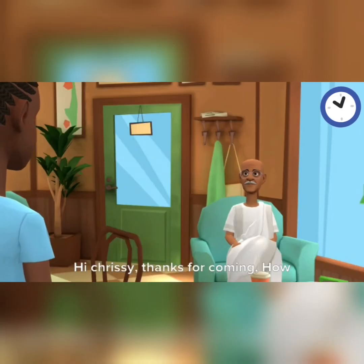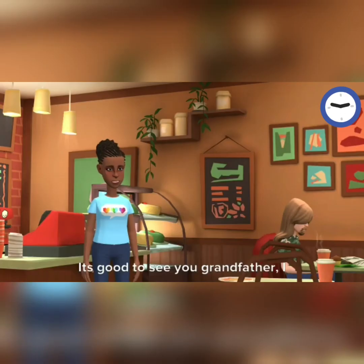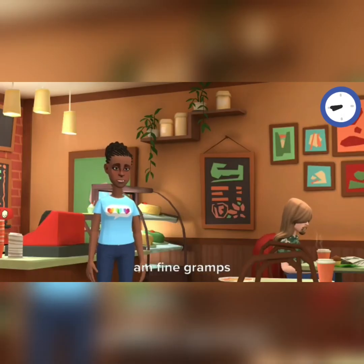Hi Chrissy, thanks for coming. How are you? It's good to see you, grandfather. I am fine, gramps.